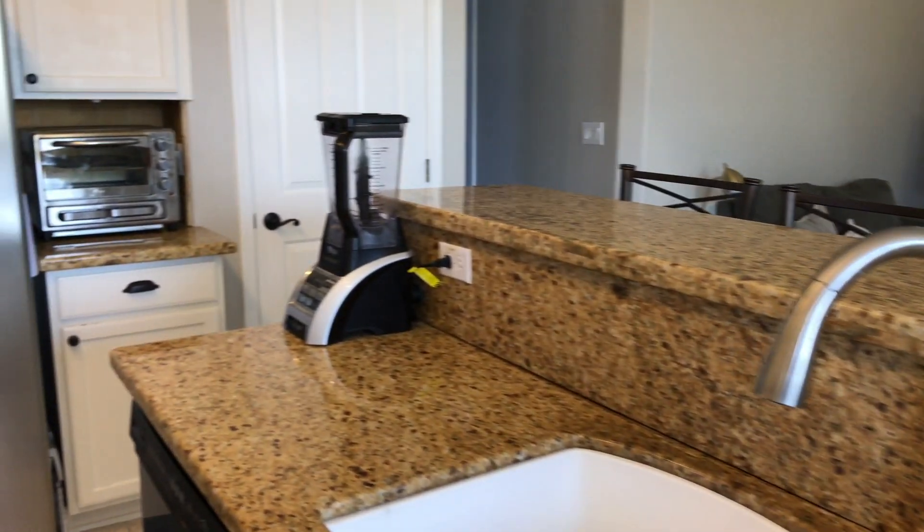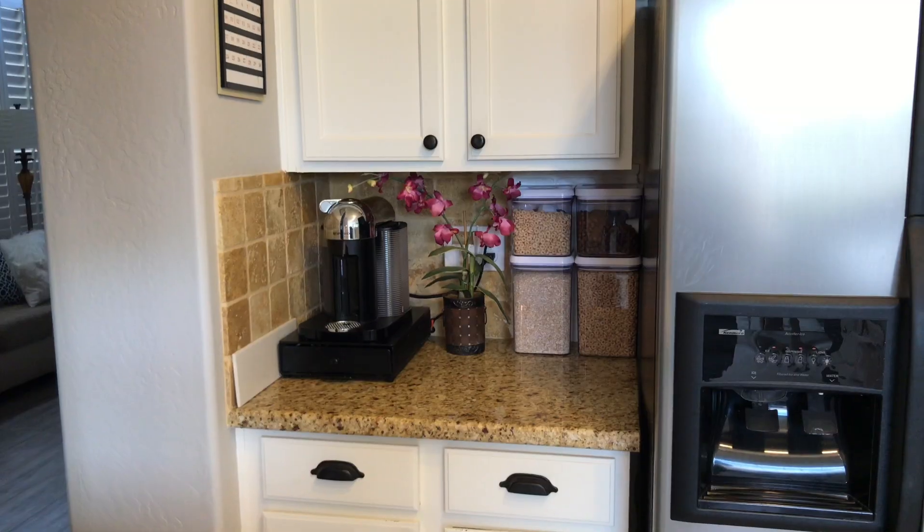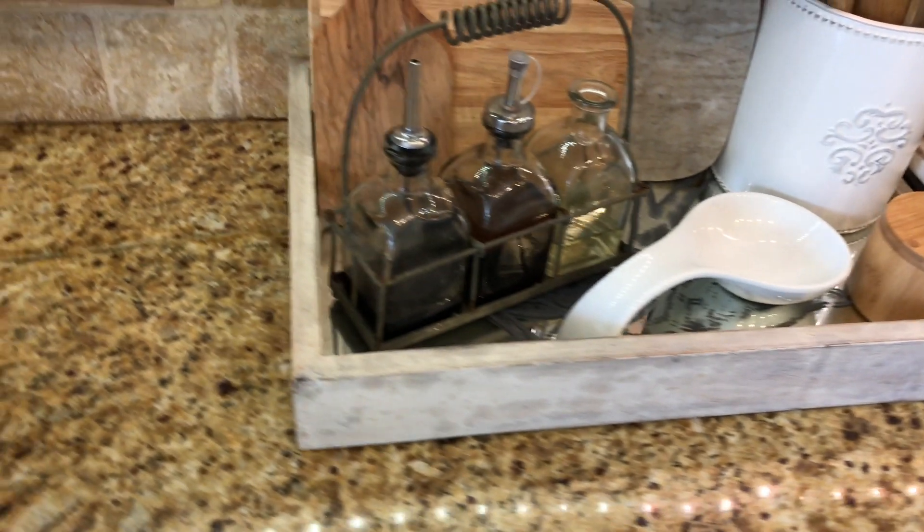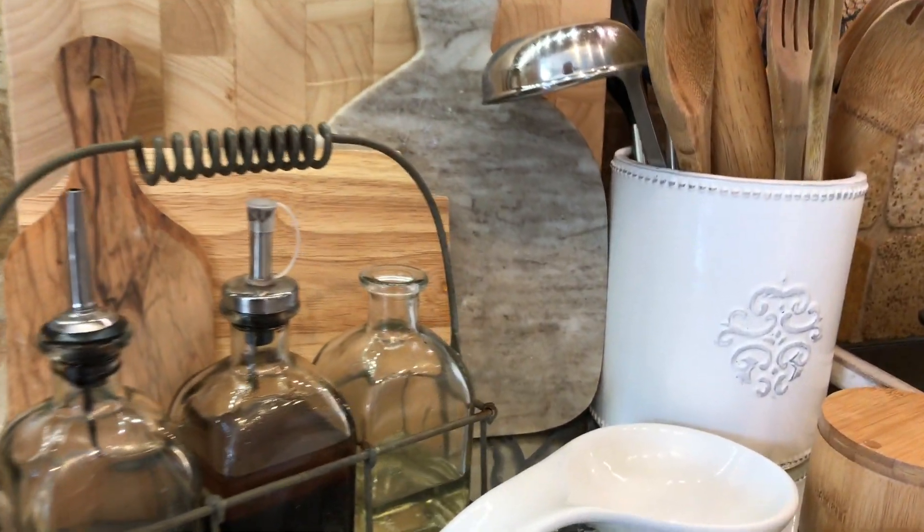If you're new to my channel, please hit the subscribe button and join me on this journey to making home and entertaining simple. Please leave a comment below and let me know how you organize your countertops and your upper cabinets. I'll see you in the next one — bye!